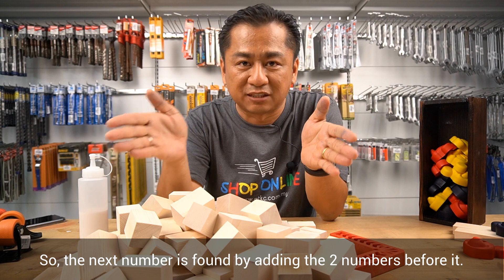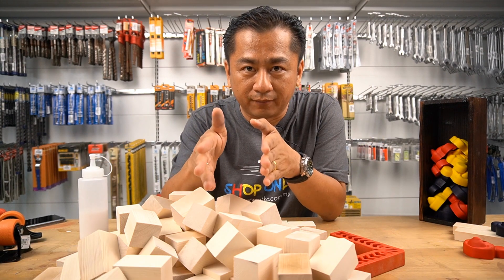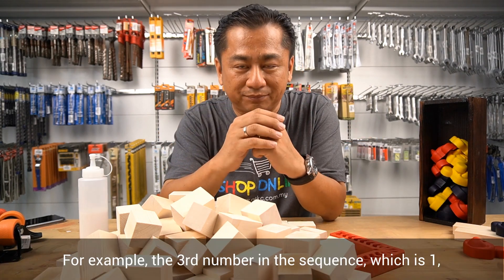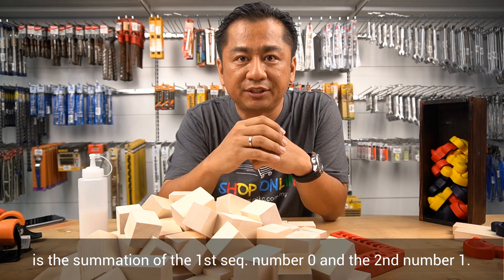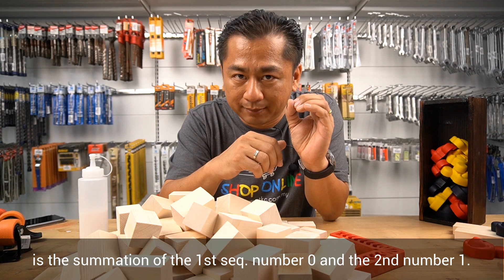The next number is found by adding the two numbers before it. For example, the third number in the sequence, which is 1, is the summation of the first sequence number 0 and the second number 1.